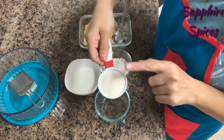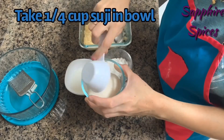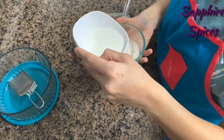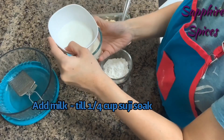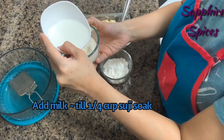First, soak one-fourth cup of suji in milk for about 15 minutes. Friends, whatever ingredients I am using in this video, I have mentioned their links in my description box — you can check it and order from those links.